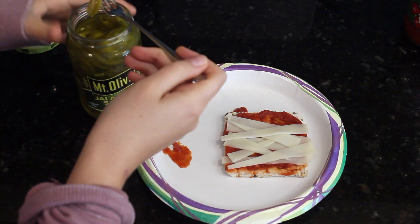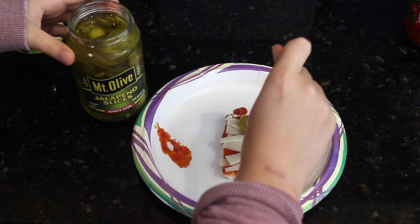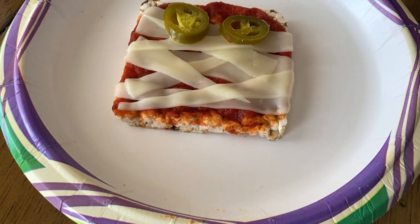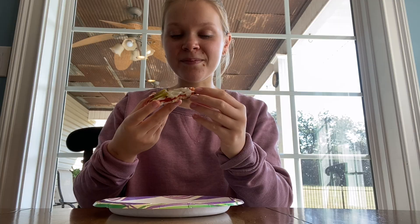Next, add jalapeño slices for eyes. You could also use olives, pepperoni, or any other type of topping you like on your pizza. Now place it into a toaster oven or a regular oven for about one to two minutes until the cheese has melted. And there you go, you have a rice cake pizza mummy.